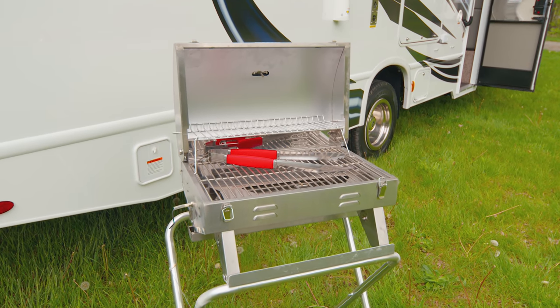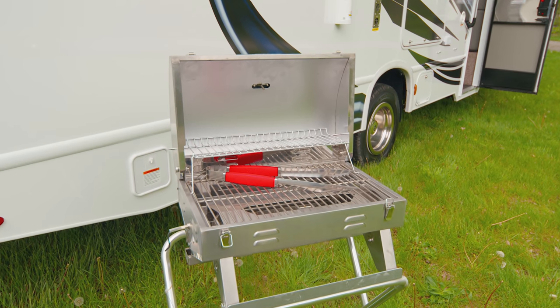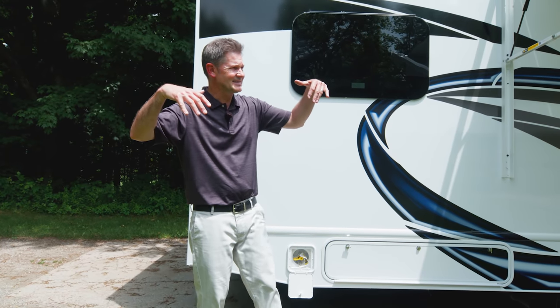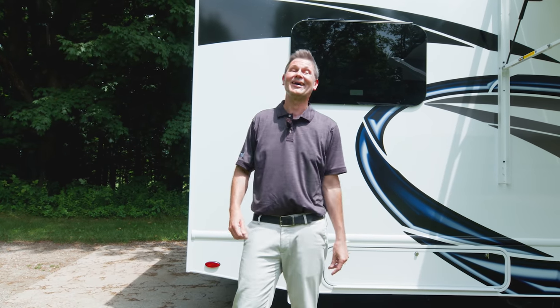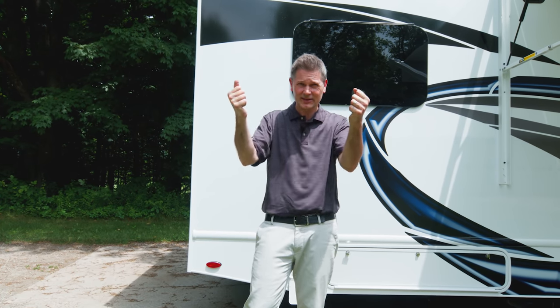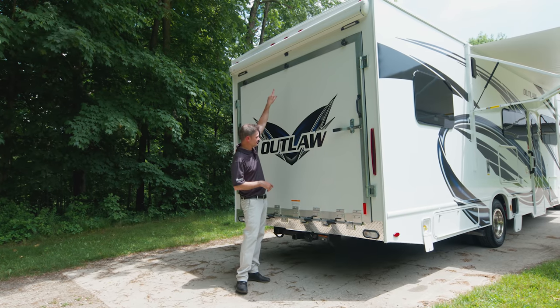Here's the exterior propane connection — quick connect. Just take the hose, connect it to your grill, connect it right here with the chuck, and you are grilling burgers, hot dogs, ribs, chicken, steaks, whatever you need right at your campsite. Let's head around back and open up to show how the patio works.